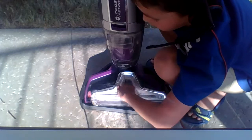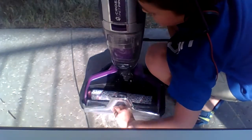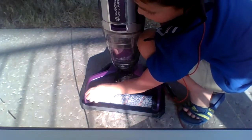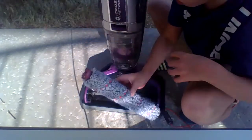You pull the pull tab — it says pull — and it comes out. Pull the tab and your brush roll comes out.